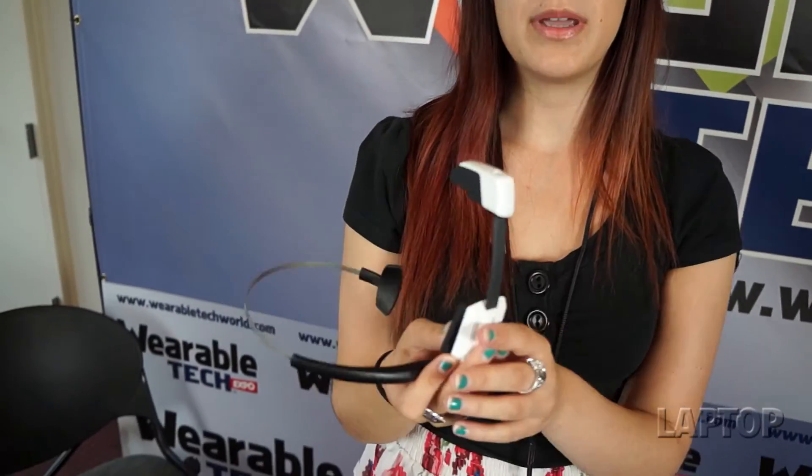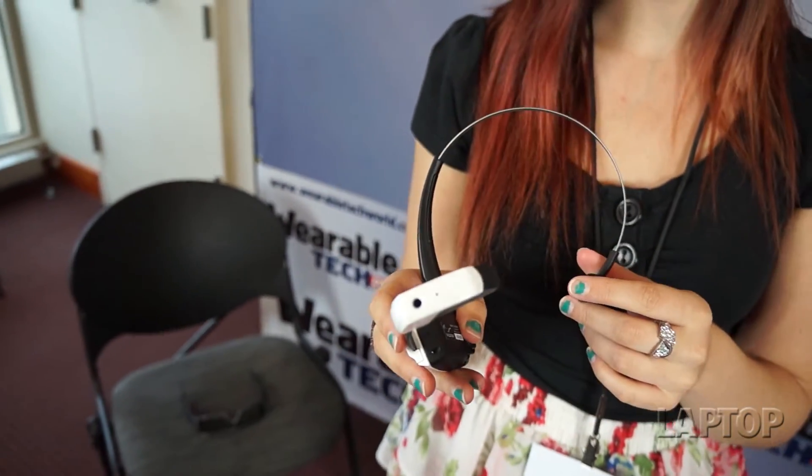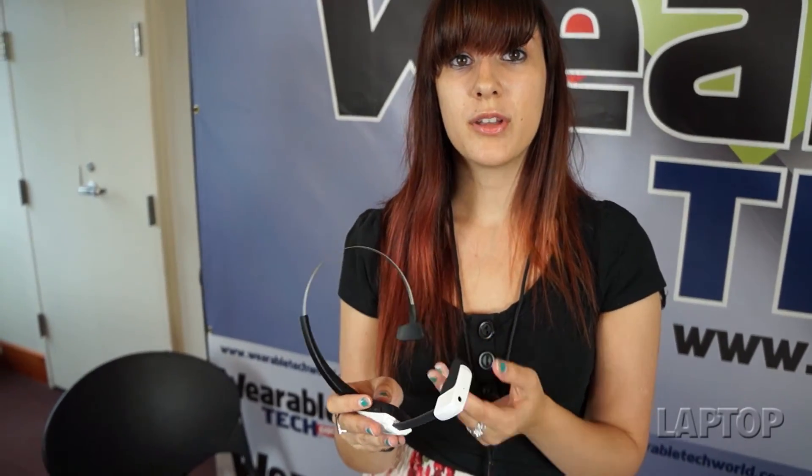This isn't on the market yet — it's probably coming in the fall, with no exact release date yet. Right now it's available for developers for about a thousand dollars, but when it hits the market you can expect it to be around the same price as a new smartphone, so between 400 and 500 dollars.